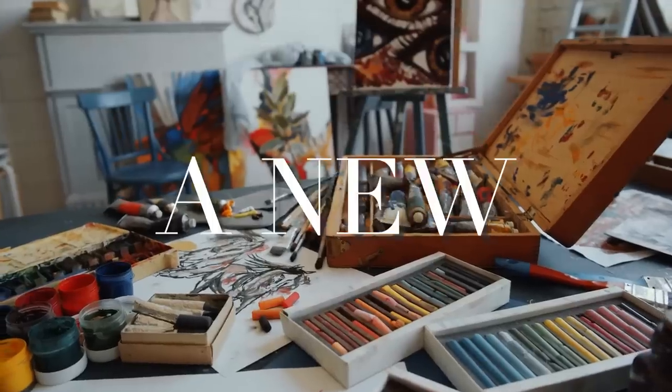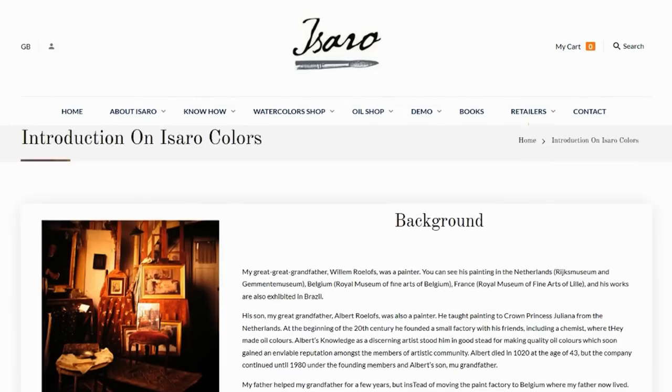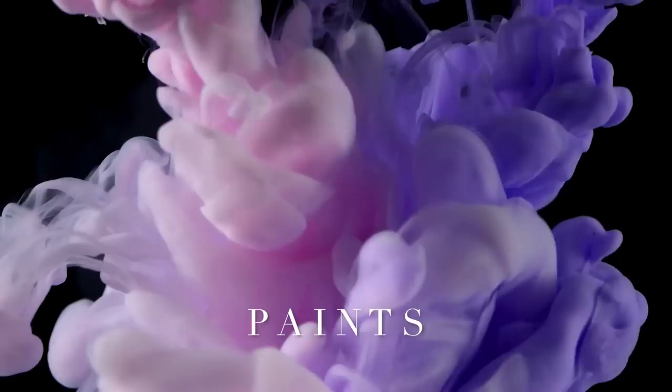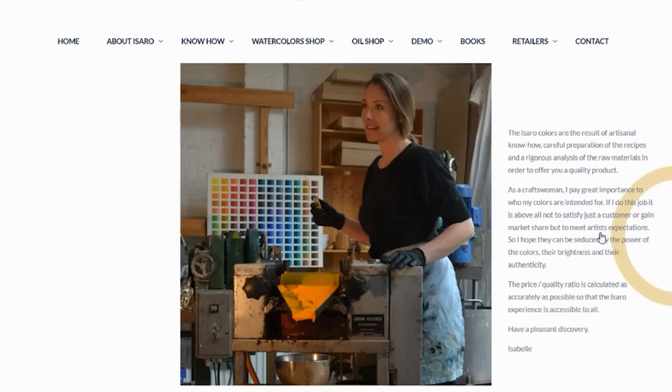Have you ever tried a new art supply and it literally blew your mind in the best way imaginable? That happened to me recently and I'm going to share the whole adventure with you. Zara watercolors are made in Belgium by a color woman — the term 'color man' typically describes someone who makes paints out of pigment, but these paints are made by a color woman indeed.